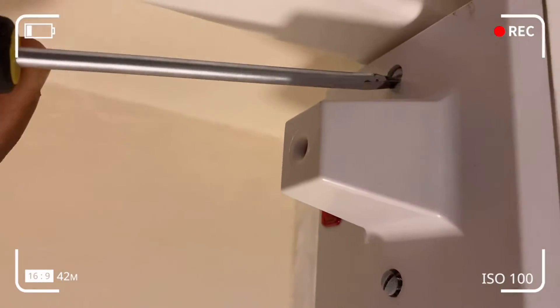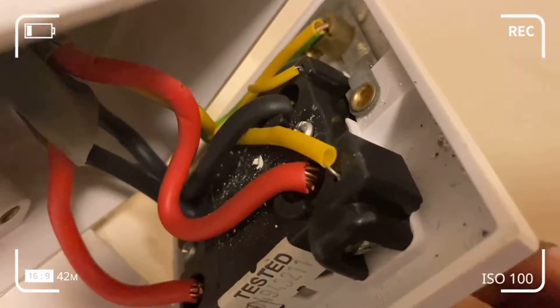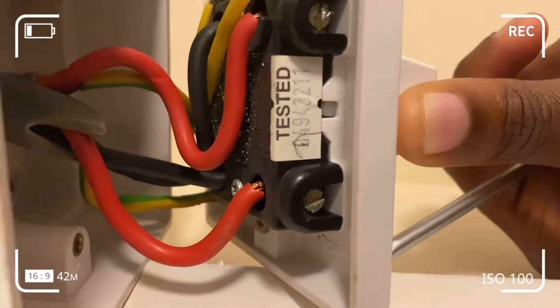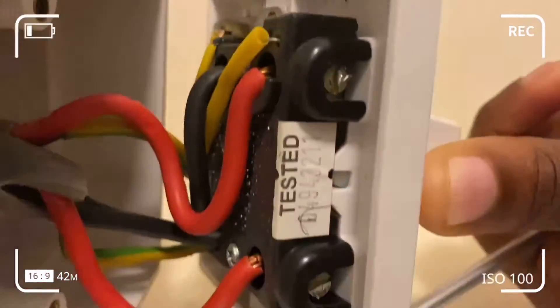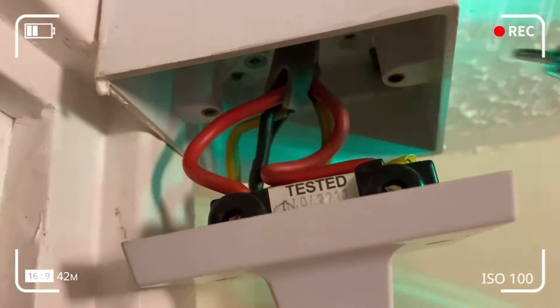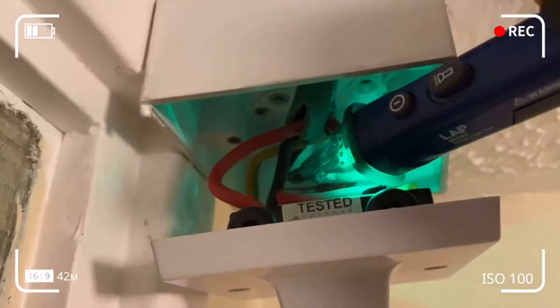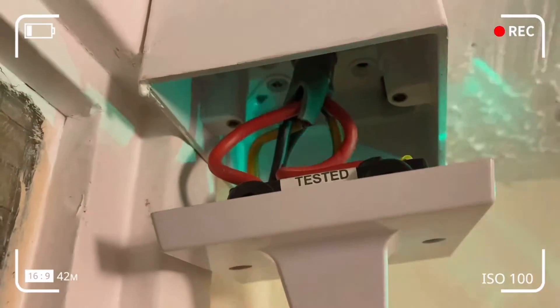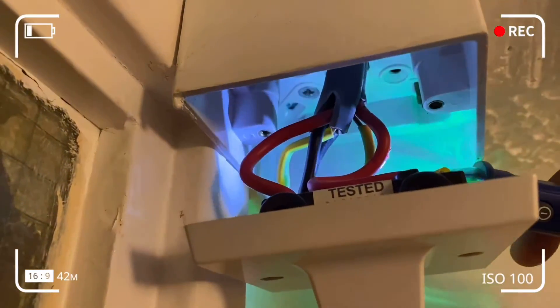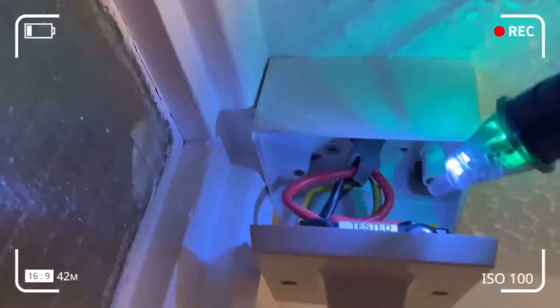I've taken out the two screws and you can see you've got the live, neutral, and earth from the supply, which is on one side of the connection, and then the other side which connects to the appliance — also live, neutral, and earth. Red is live, black is neutral, and the mixture of yellow and green is your earth. The other yellow wire on the black component is just the neon wire for the LED indicator light — that should not be confused with earth.